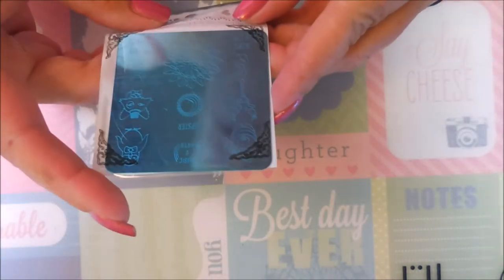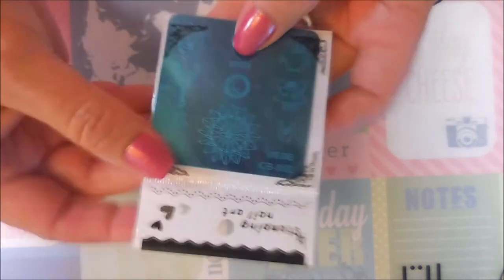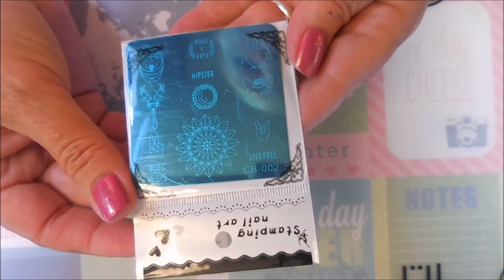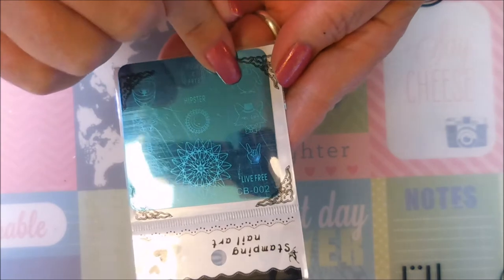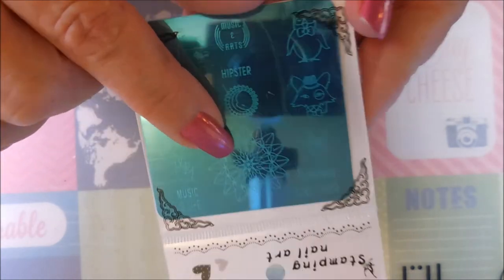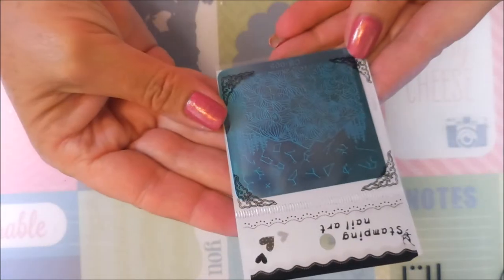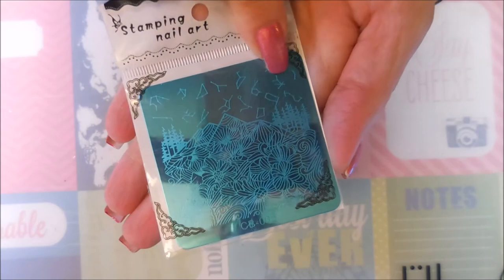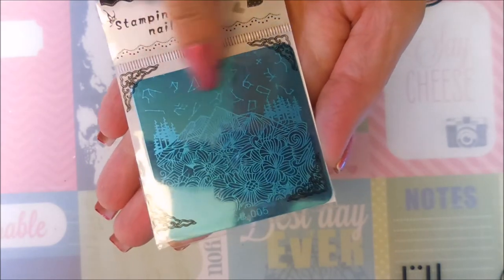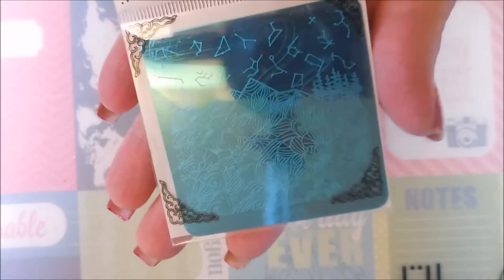Here is another one: this one is CB002 and it's got peace signs, music, arts, a little penguin, and a fox — I just love it. And then we have CB005 which has all the constellations, mountains, flowers, and trees. A really neat plate — you could do a lot of really cool stuff with that one.